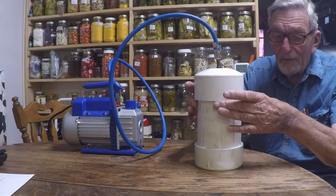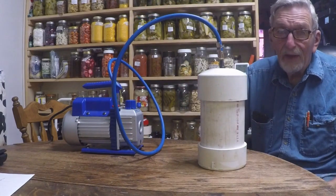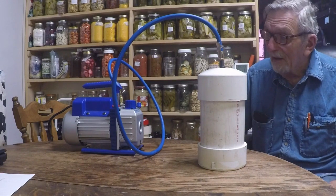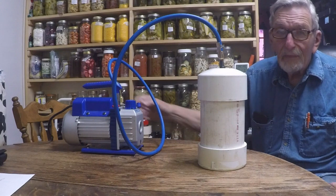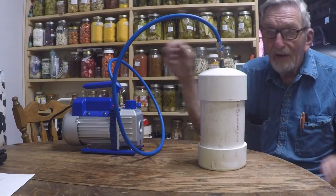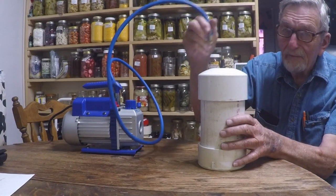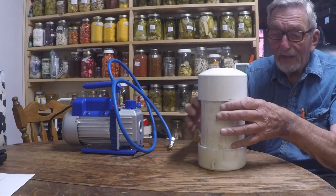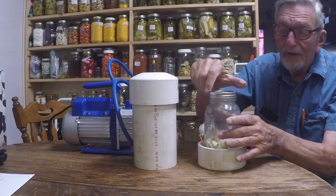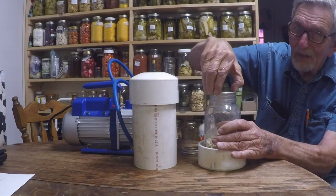Now you'll notice if I pick this up the bottom does not fall off — that means it's pulling a vacuum in this chamber. The sound on the machine has changed slightly, so I'll shut it off. If you listen carefully you can hear the vacuum. Okay, now the top will come off. The lid is really on there tight.